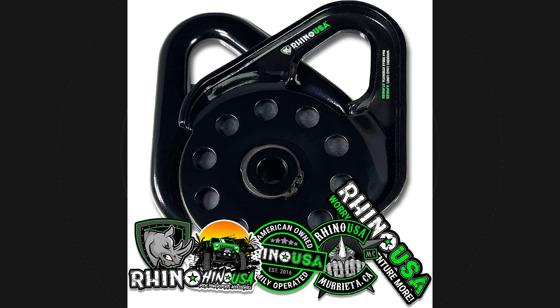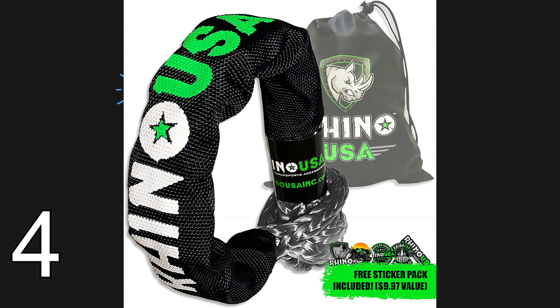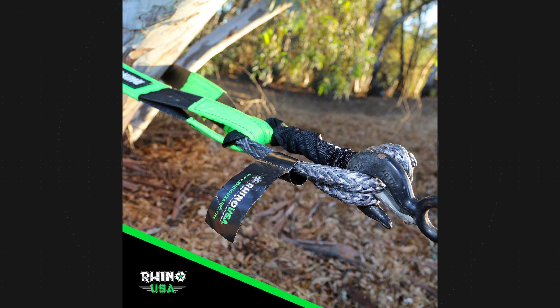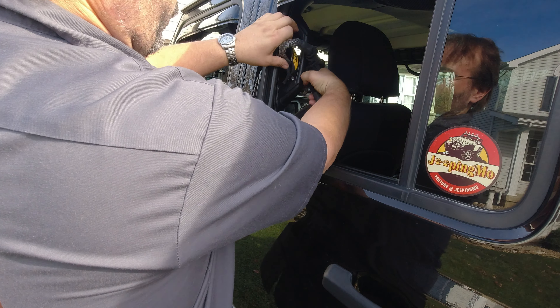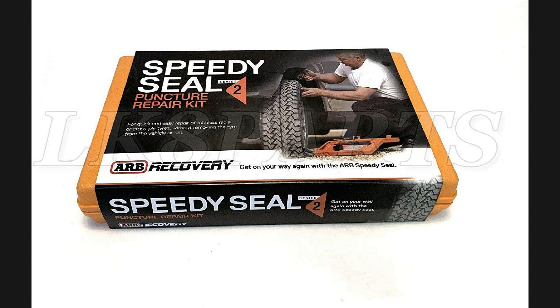Another item is the Rhino USA snatch block. We've used this one — you can see we were using it while we were at Falls Creek for a ride down in Texas. It's rated for 13.5 tons and comes in at $44.90, well under the hundred-dollar mark. It'll take synthetic or steel cable. Obviously if you're running synthetic, you should put something over it to dampen it in case the cable breaks. They say if you're not 100% satisfied, they'll refund your money.